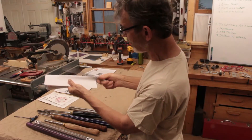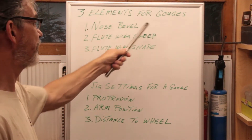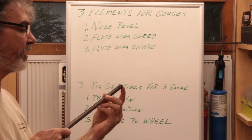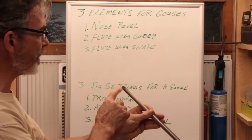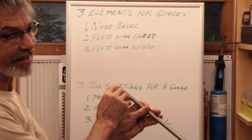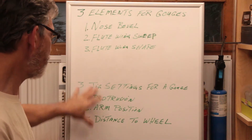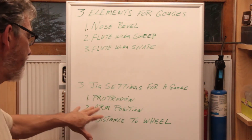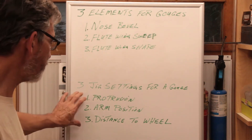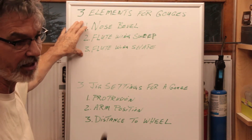Before we start, we need to understand that there are three elements to consider when sharpening a bowl gouge: the nose bevel, the flute sweep on the wing — so how long a swing, whether it's flat or convex — and then the flute wing shape. To achieve those three elements, there are three jig settings we have to do: the protrusion, the arm position, and the distance to the wheel. All three of these settings are required in order to obtain the three elements we want in our gouge at the end.